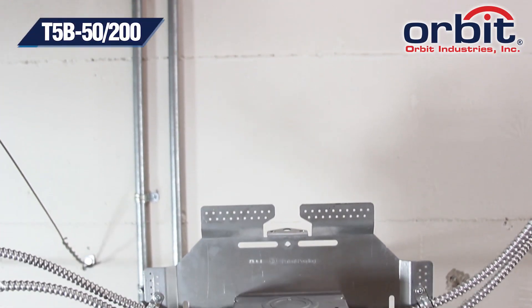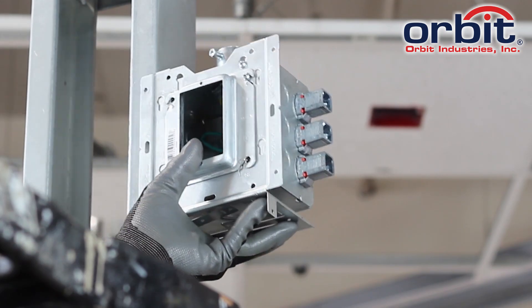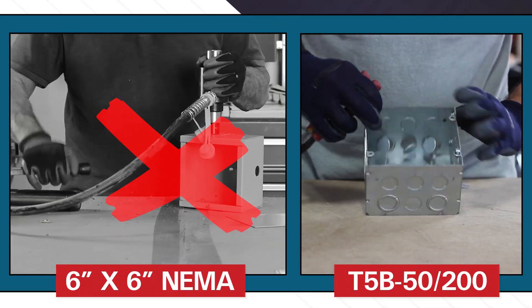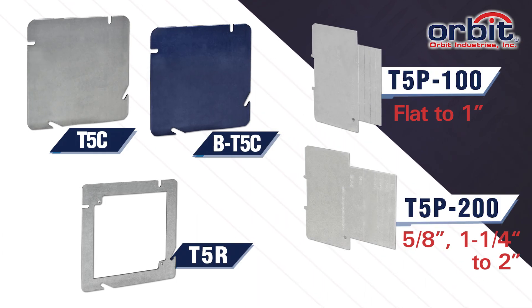This makes the T5B5200 a great home run box that easily mounts direct to stud. And unlike NEMA enclosures, you don't have to punch custom knockouts. It comes with a full package of mounting solutions, as well as blank covers.